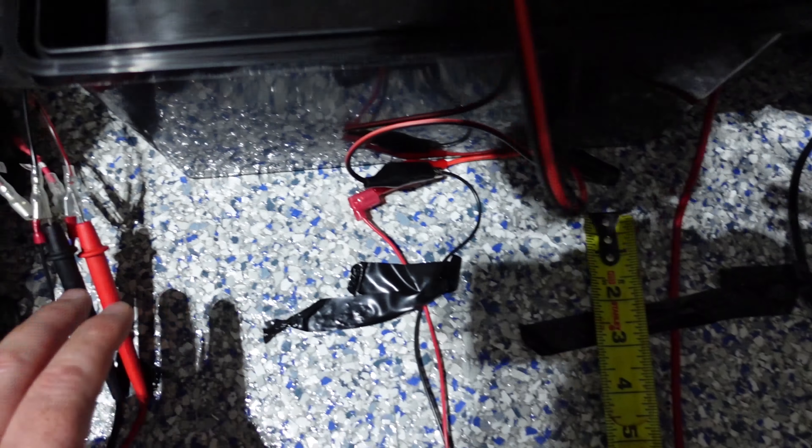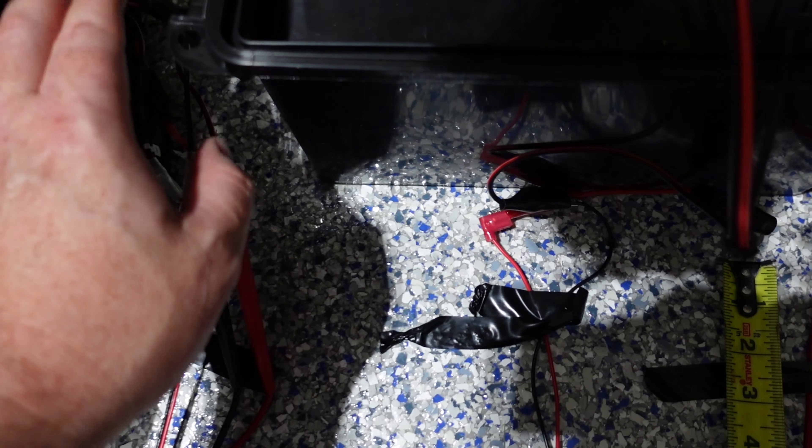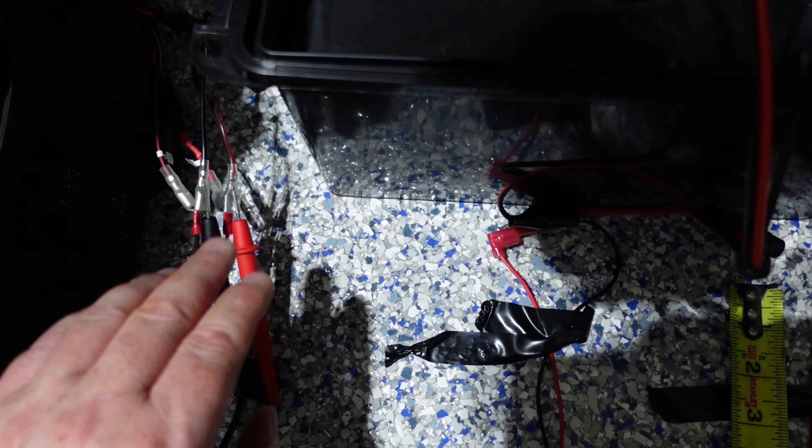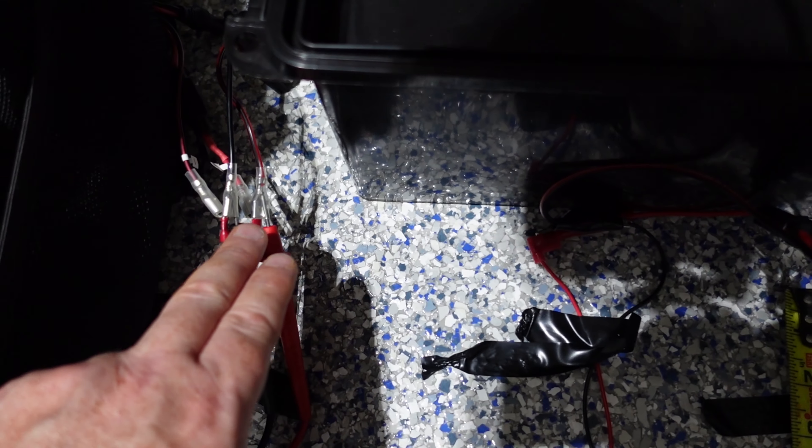I'm only concerned from the power in the wires here to the power out on this side. What happens after this point I don't really care — I just want to get the voltage drop from this point around the loop back over here.